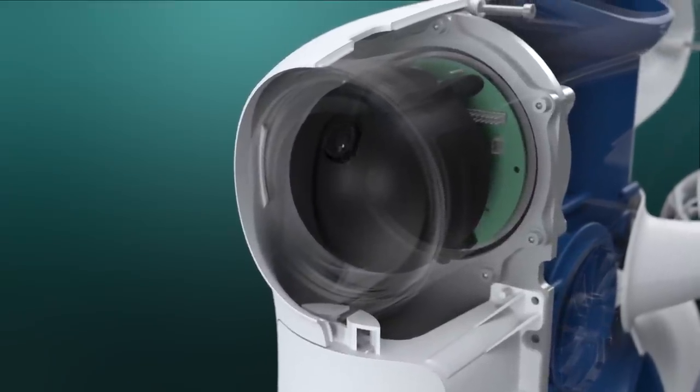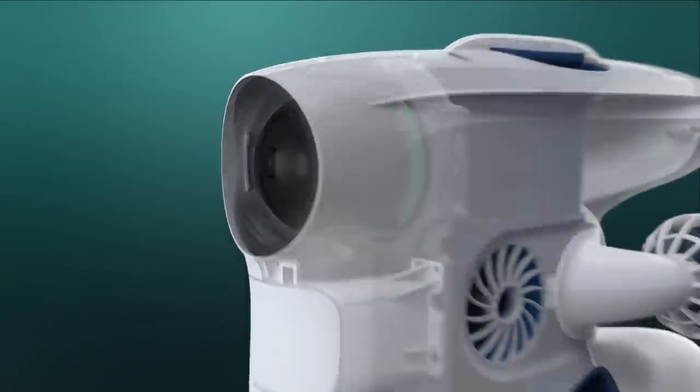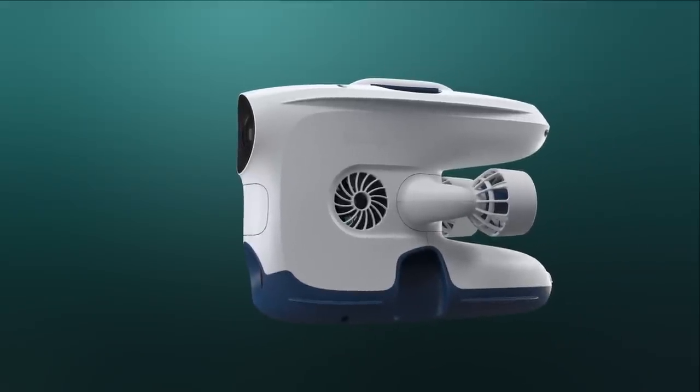The camera can tilt upwards or downwards, increasing the field of view and helping you to orient yourself while inspecting.